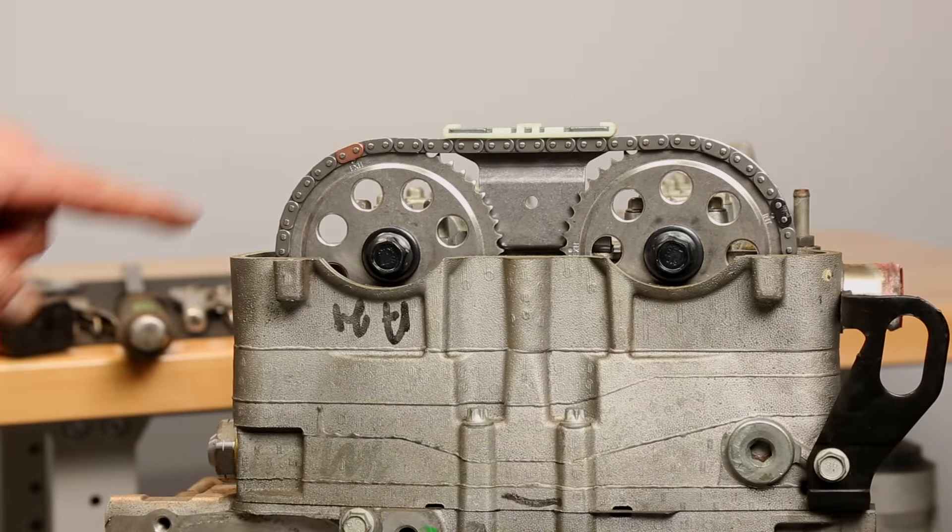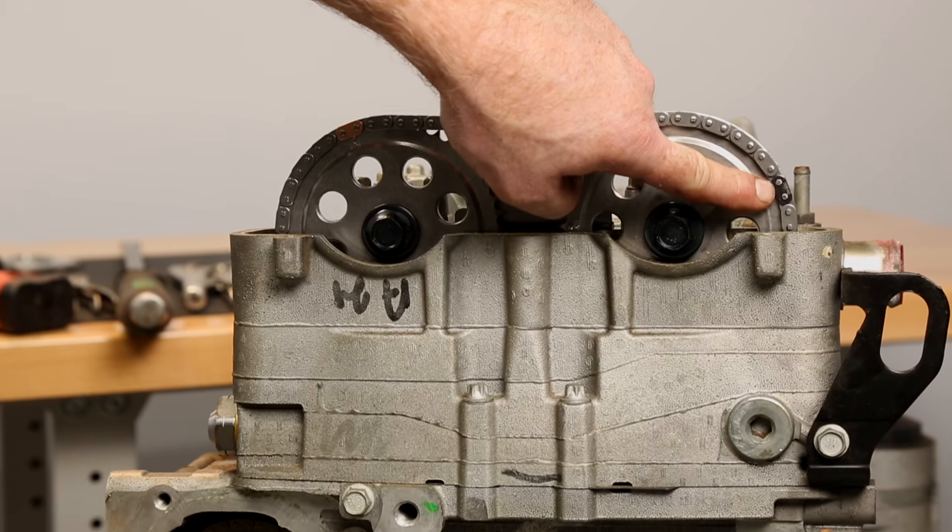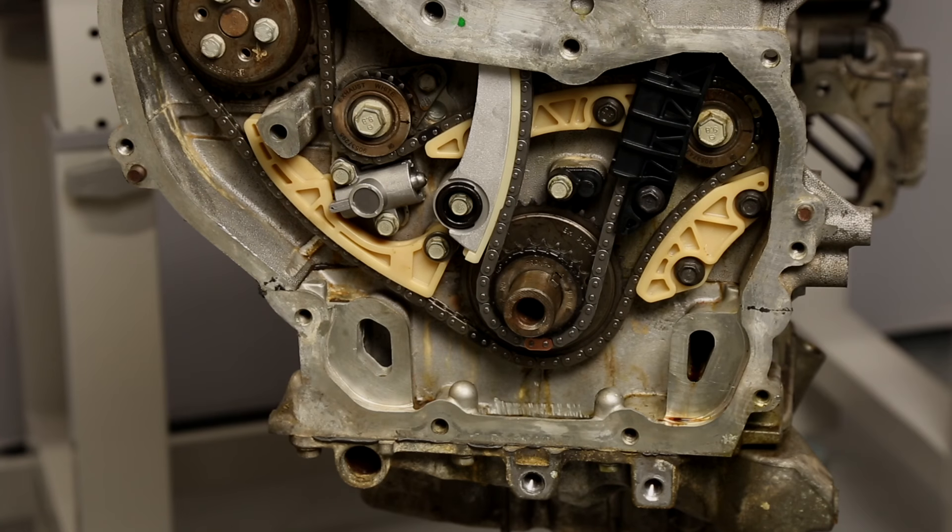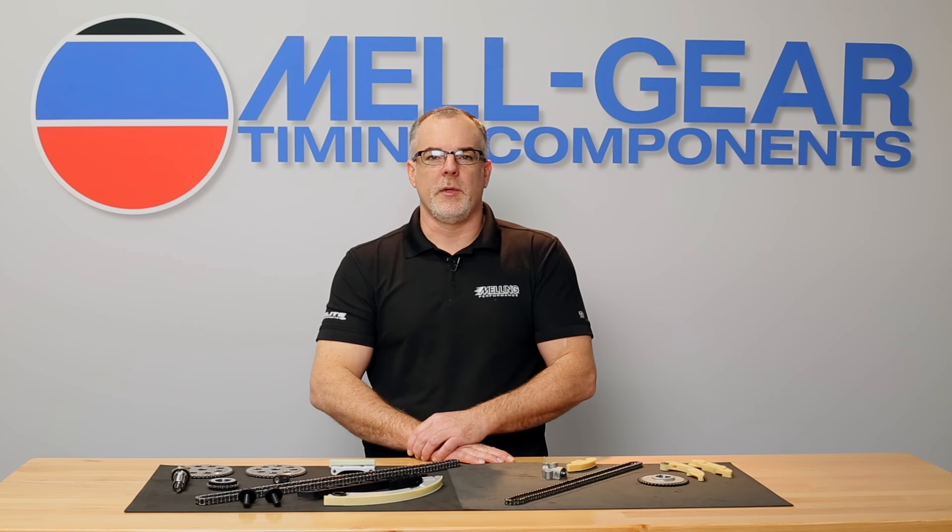Verify the colored links and timing marks are still aligned. This is also a good time to install a new Melling oil pump kit into the timing cover. You are now ready to reassemble the engine. I'm Cale from Melling. Thanks for clicking.